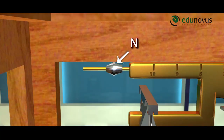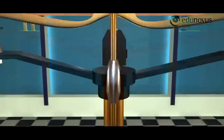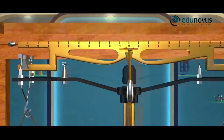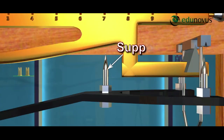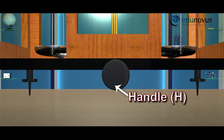There are two nuts at the end of the beam. At the midpoint of the beam, there is a long pointer pointing in the downward direction. This pointer moves on an ivory scale fixed at the bottom of the brass pillar. The pillar has support on either side of it which rests the metal beam when not in use. There is a brass rod at the end of the metal beam which is connected to the handle H at the bottom of the wooden box.